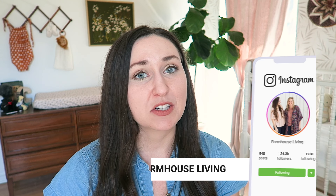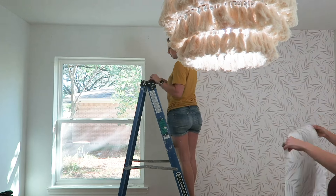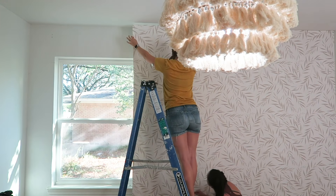So today is a fun video because not only are we giving you a tour of the nursery — I just had a baby, she is four and a half months and she is the cutest, sweetest thing ever — but we're also going to share with you how we hung wallpaper. Not just the peel and stick, but the traditional wallpaper, which happened to be one of the easiest DIYs we've ever done. 45 minutes and we got a beautiful statement wall. So let's start with the tour.